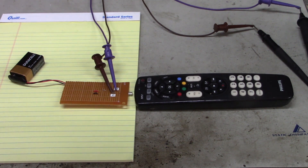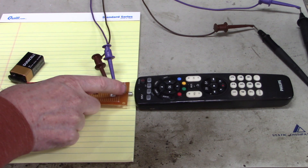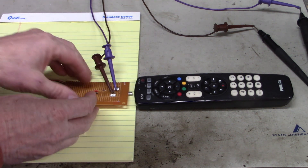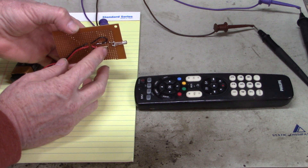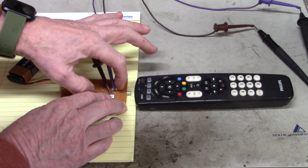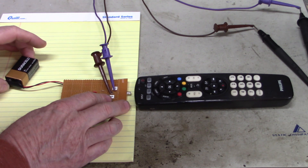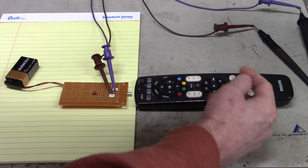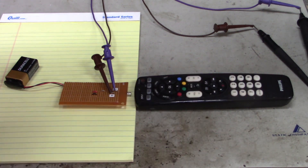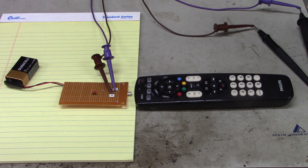Afternoon all. Here's a fun circuit. Right here is a phototransistor, and underneath is a pull-up resistor. Here are two test points: ground and the collector of the phototransistor. It's all powered by a 9-volt battery, and we're going to look at the IR output of this remote control. The test points are connected to the Fluke oscilloscope.